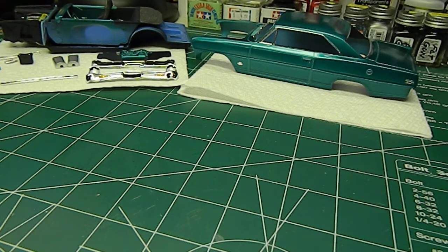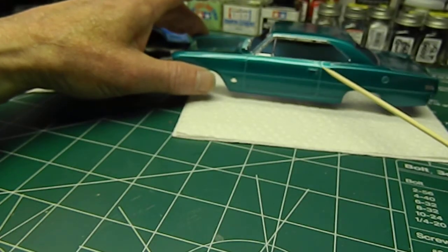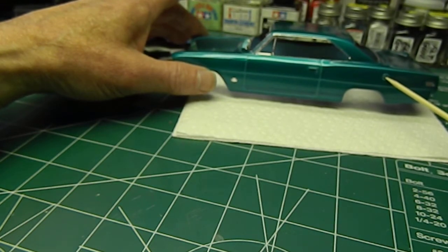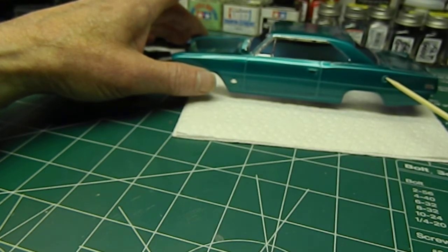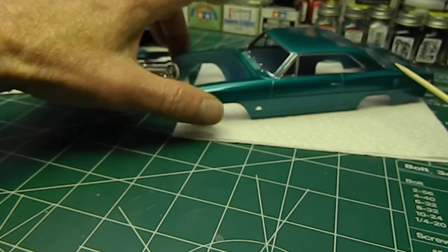Hey guys, thanks for stopping by. Update on the '66 Nova we've been working on — finally got the body in paint, body's clear coated, and I finished doing the chrome foil on the body as well. Still got a few small things to do on the body; I've got to do Molotov on the door handle and door lock.